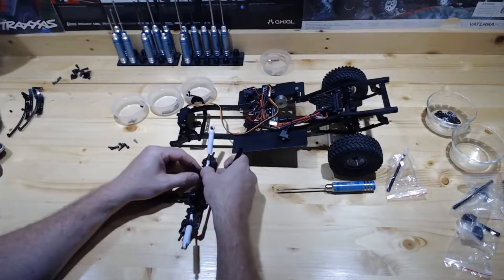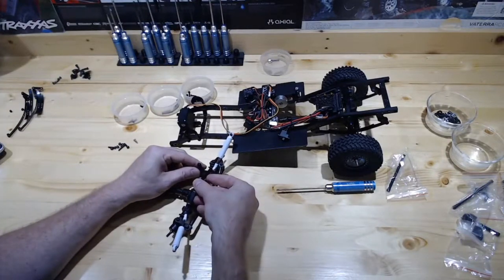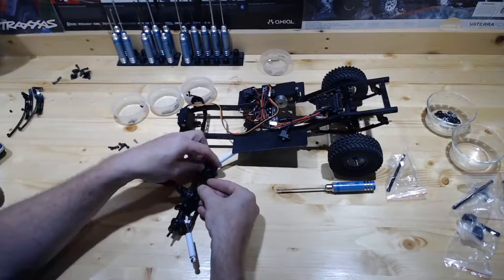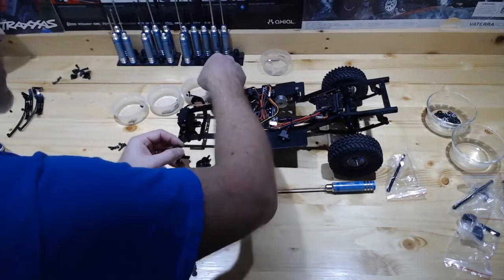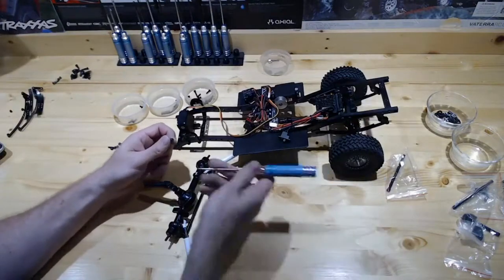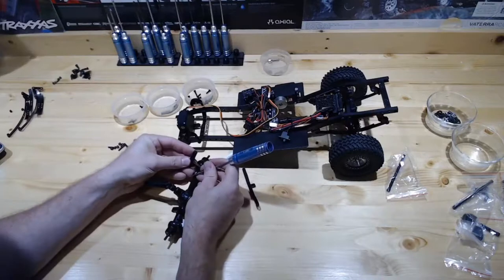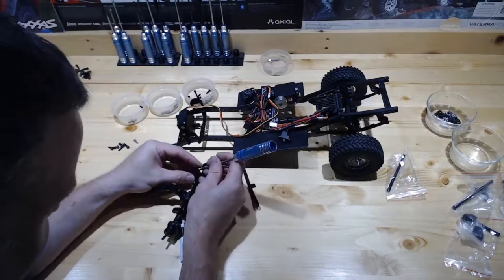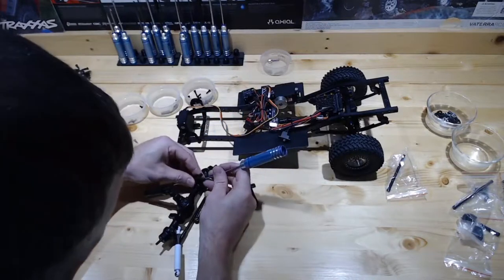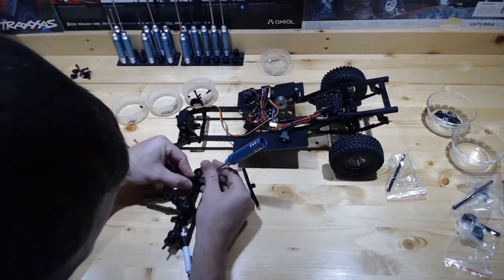Our Panhard is going to be on this side. We are going to end up with our three-link mount on top of both of these. There's not really a whole lot of rocket science into this. Is there anybody else doing anything fun tonight, or am I the only one working on stuff? Who's working on what tonight? Anybody doing anything cool? Post up, let me know.